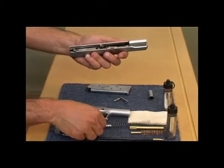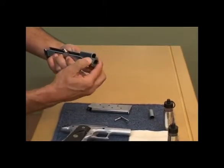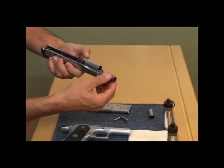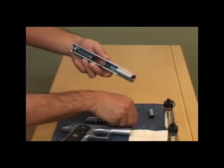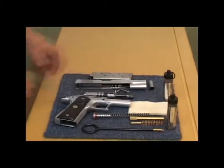We then take the return spring out. This bushing over here we turn in the opposite direction. We then pull the barrel out. Once the barrel's out you'll see that the slide is clear, and from there we can start cleaning.